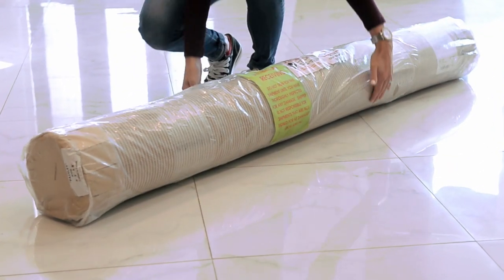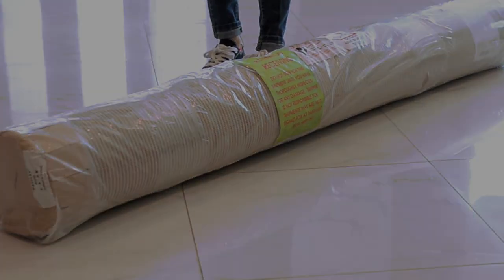Rugs are readied for packing by rolling them up and sealing them in plastic. This keeps both the fibers and backing protected while keeping the rug from getting dirty or scuffed.